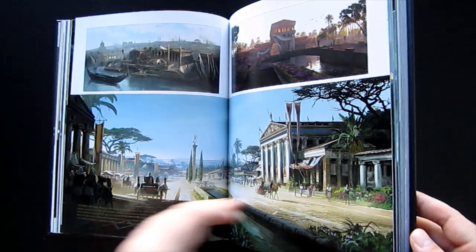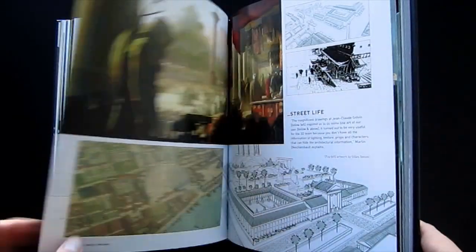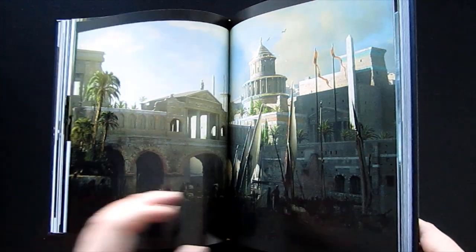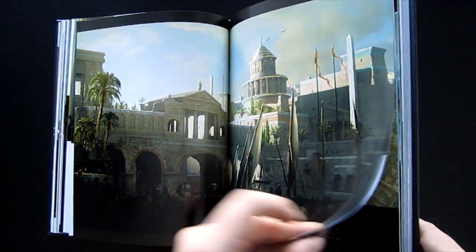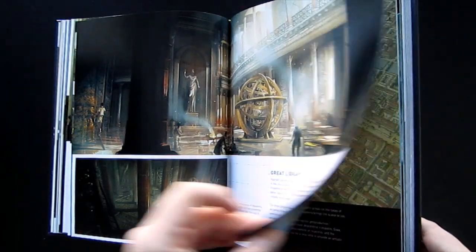One thing that really disappointed me with the game was how the Egyptian setting was gypped in terms of having to share the game with a Greco-Roman influence. Since today we're all already so familiar with ancient Egypt being in ruins and culturally dominated, I had hoped the game would be set during a period that would have shown Egypt in all its glory.